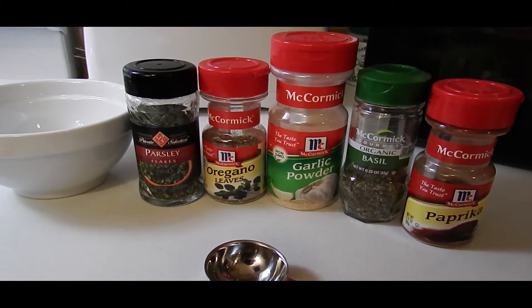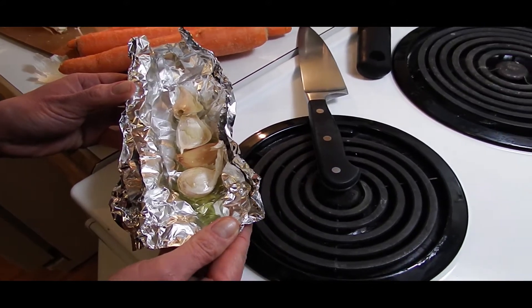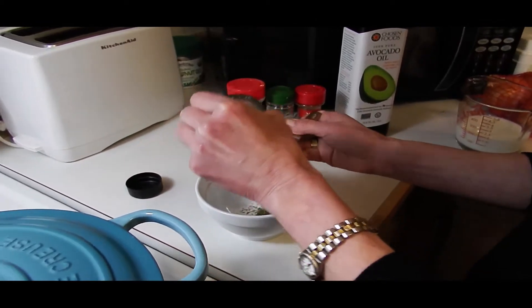So let's get started! Oh wow, this looks great. Just some avocado oil and let's roast this garlic. So we're making our seasoning, folks!